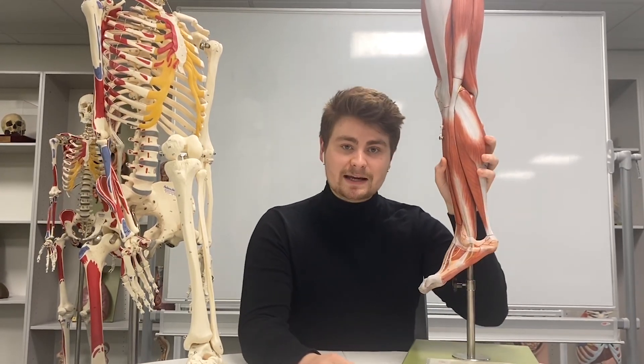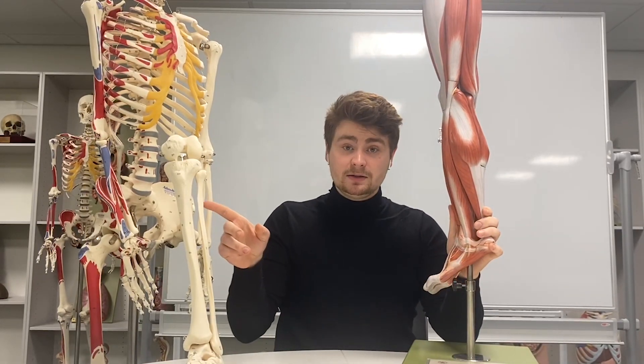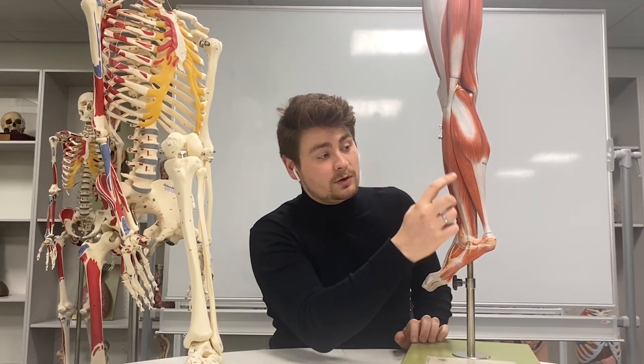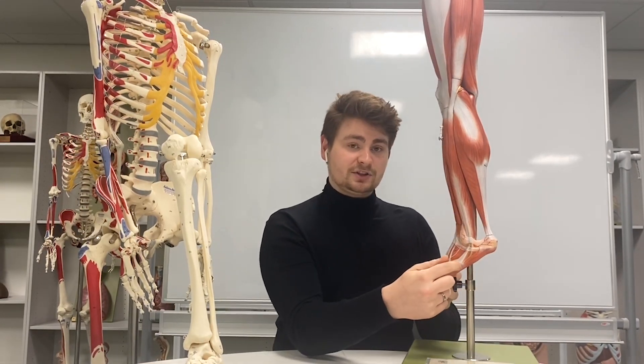We then go on to the lateral compartment. Here we've got two muscles attaching to the fibula — one attaching quite high up and one quite low down — so we have fibularis longus and fibularis brevis. These both come down and attach here.